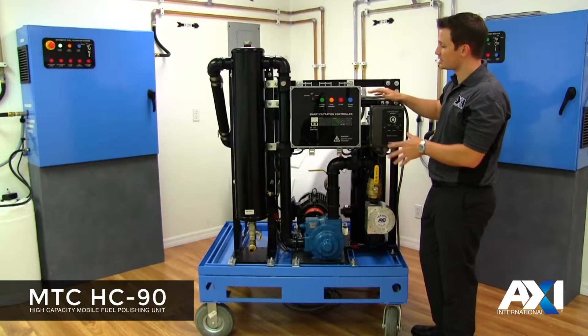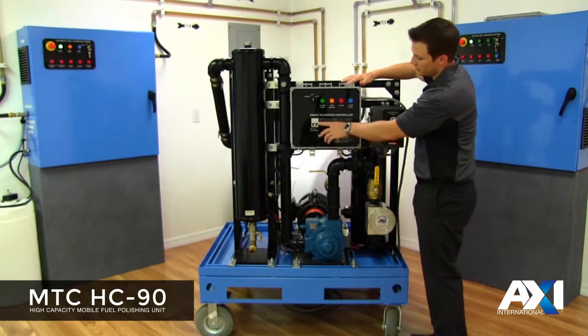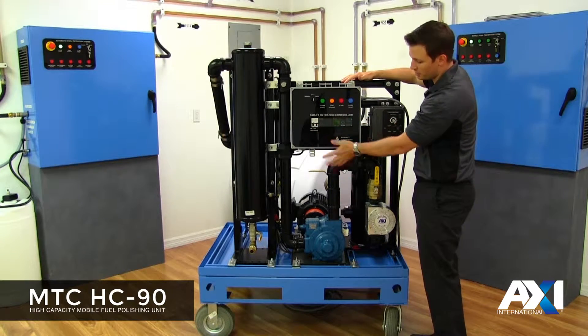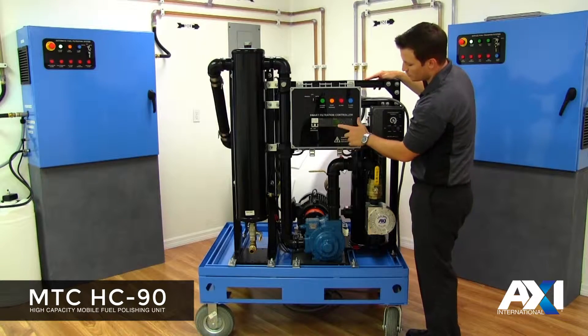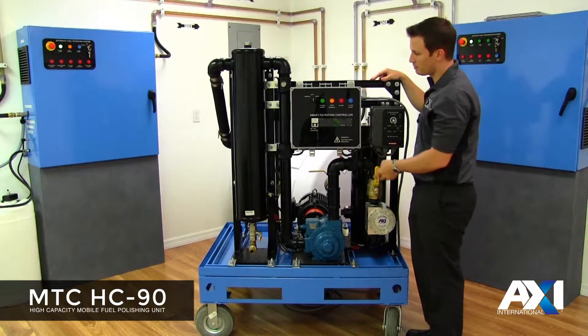On the HC-90 we have the main electrical controller, and over here we have the variable frequency drive. To start the system, you want to first flip the breaker closest to the actual PLC. The breaker on the right controls the PLC, and the breaker on the left goes to the actual motor. Flip the breaker on the right side and wait for the loading screen to finish on the actual Siemens controller, and when that's up and running you can flip the breaker on the left for the pump.